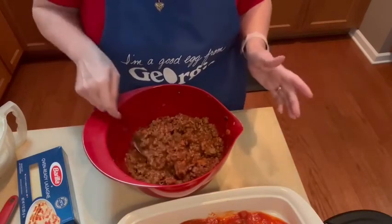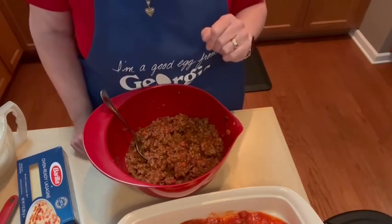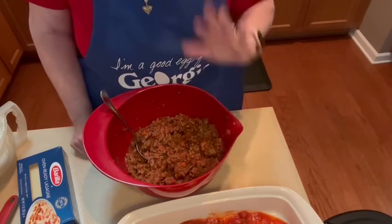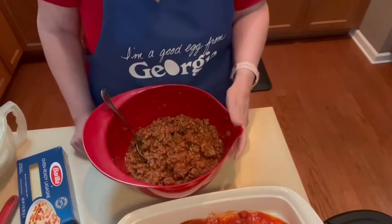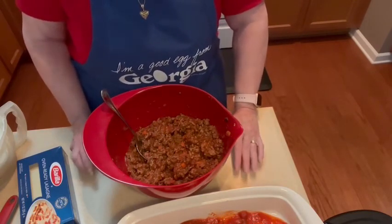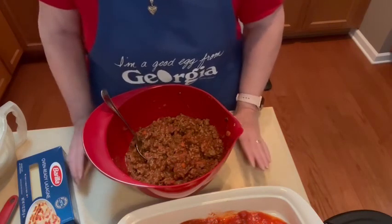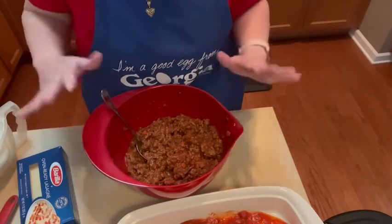This is two pounds of ground beef that I cooked and drained — actually I cooked it last night and refrigerated it overnight, so all I had to do today was mix in my sauce. I salted and peppered it when it was cooking, drained off the oil, then salted and peppered it just a little bit more. Some people use 93/7 or 90/10 for health reasons, and that's okay. You could also use turkey, but I think to get the best flavor you probably want to use 80/20 ground chuck or ground sirloin.